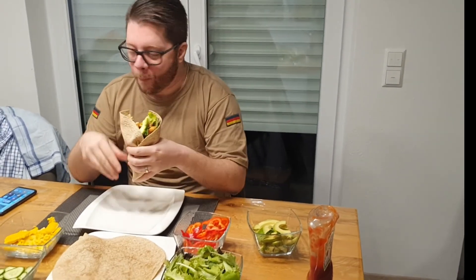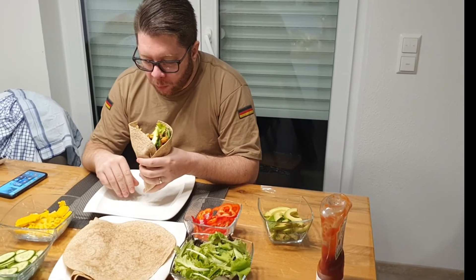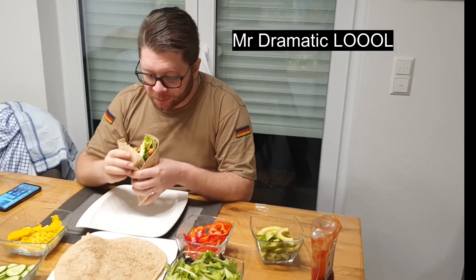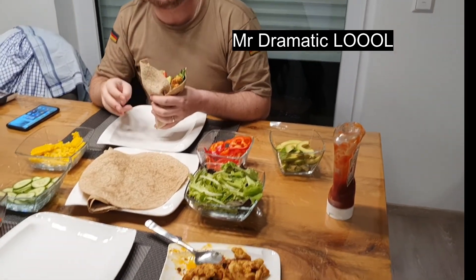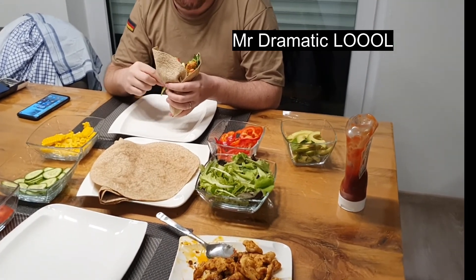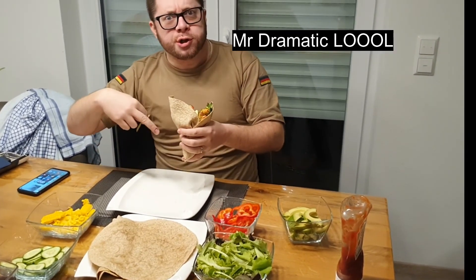You didn't even chew it! But how is it for real? Super, super — that's good! Okay guys, that's the end of the video. This is just to show you how you can make healthy wraps to aid your weight loss. Thank you for watching and bye!